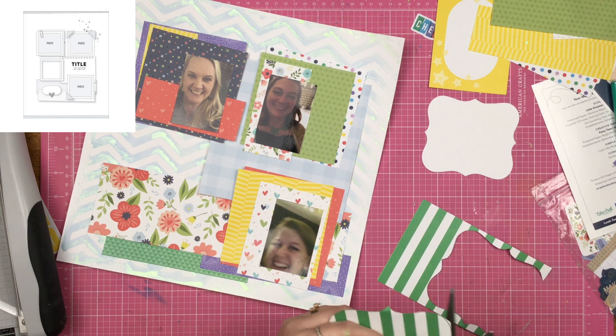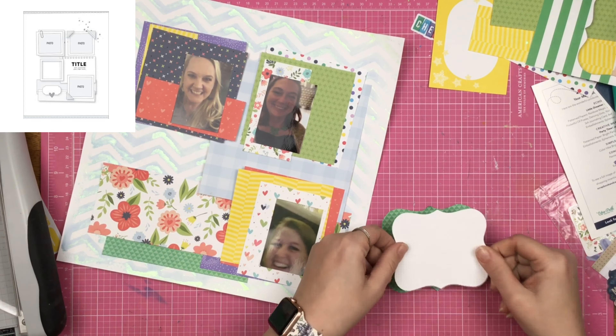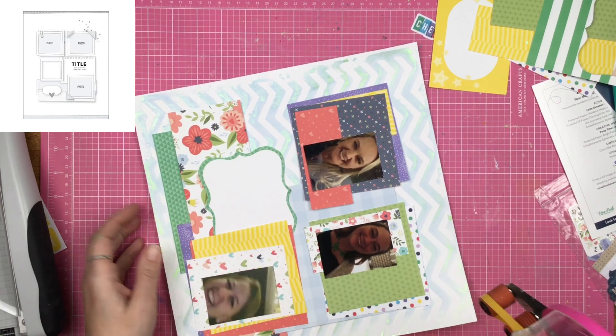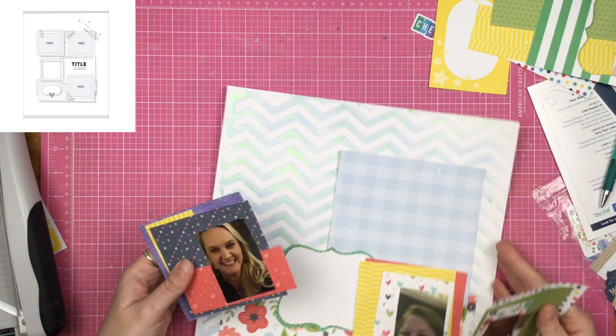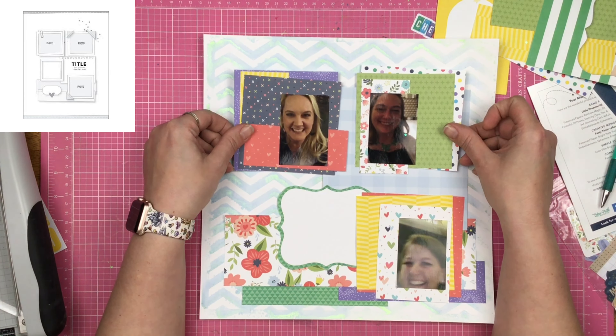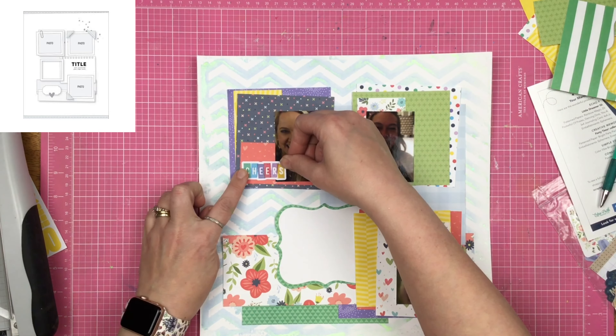My daughter just got up and walked out the door — oh, she's taking out the trash, okay! I went ahead and matted that with the more green side and tucked it underneath the photo. Now I'm going to add adhesive to all of my other pieces because I neglected to do that before. I wanted to make sure that was the direction I wanted to go and didn't want to flip things, and I ended up liking this the most, so I go ahead and stick those down.